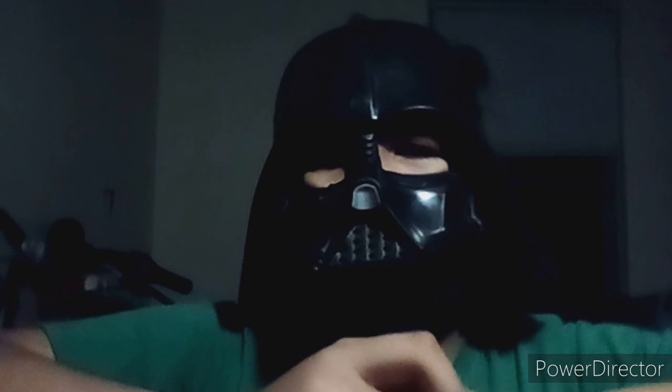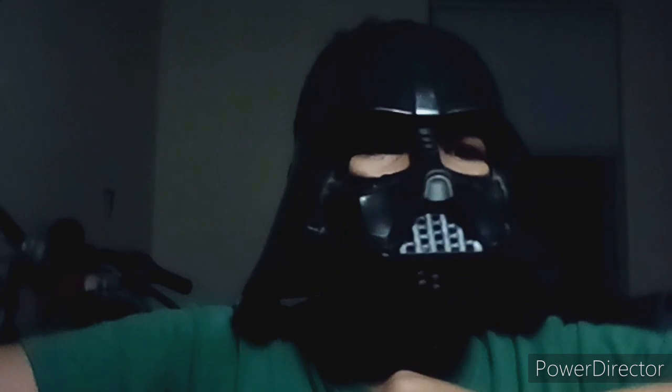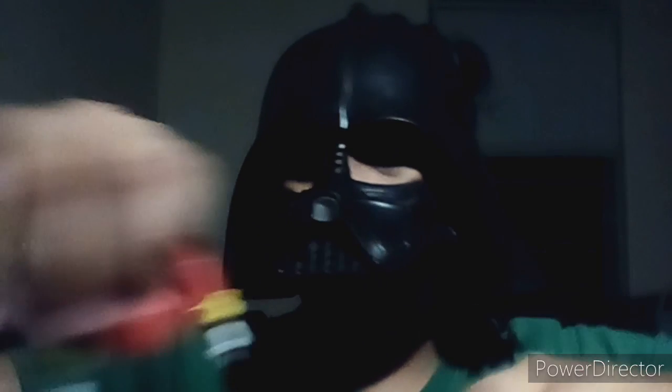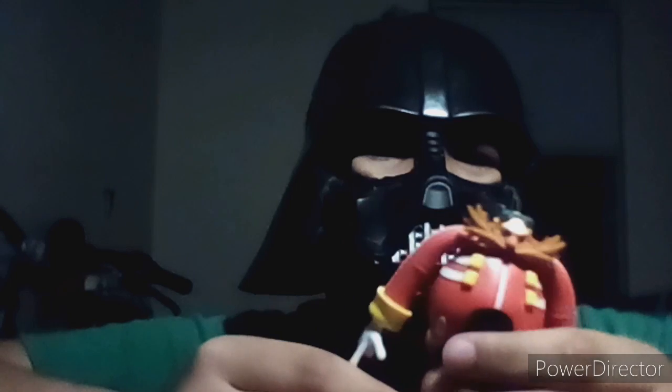Hey guys, it's JFC Studios here and today I'm going to be doing a review on the last thing I got today for this little haul — a bendable Dr. Eggman figure. This thing is really nice, solid, made of rubber, really nice.